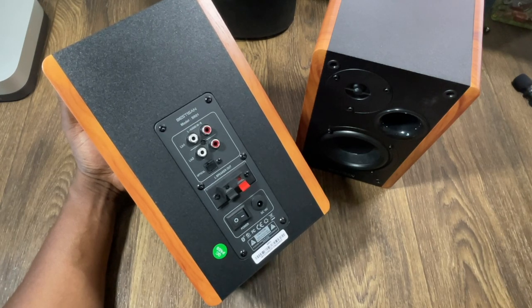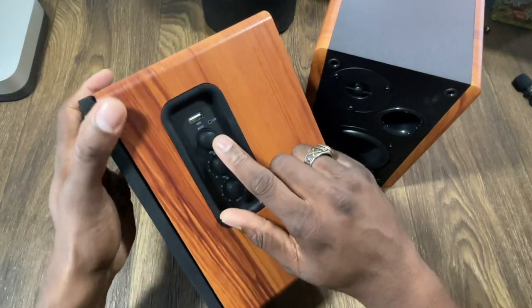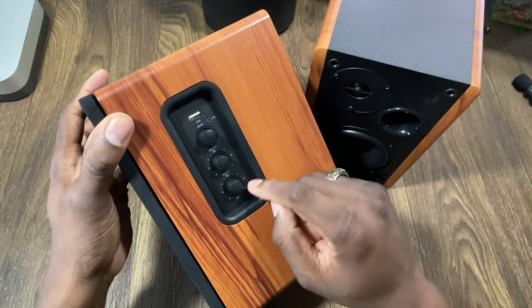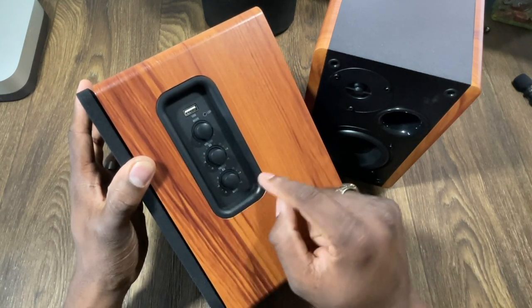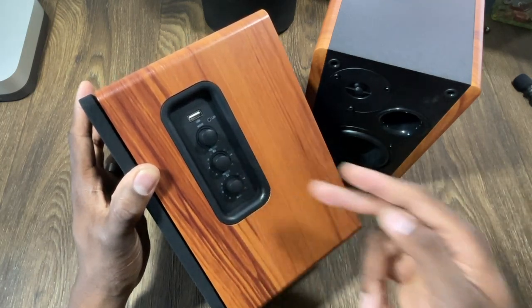My Mac Mini M1 doesn't have optical, so I'll be running it in directly into the port. On the side, you have your mode selector button, a USB input, a volume knob — which I have all the way down right now — and then your treble and bass controls to dial in your sound and leave a balance.